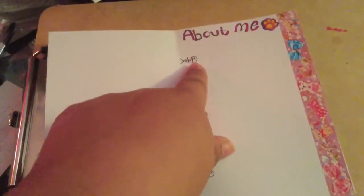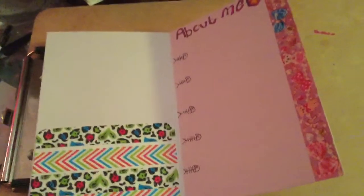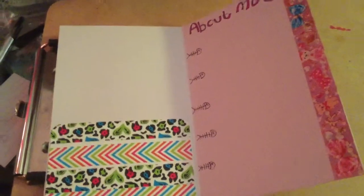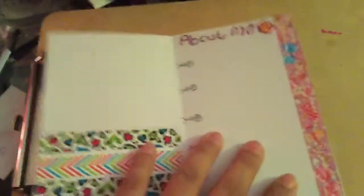So what I'm going to do here is put like favorite bands, video games that I'm interested in, or the books I'm reading, or something like that. And so on.